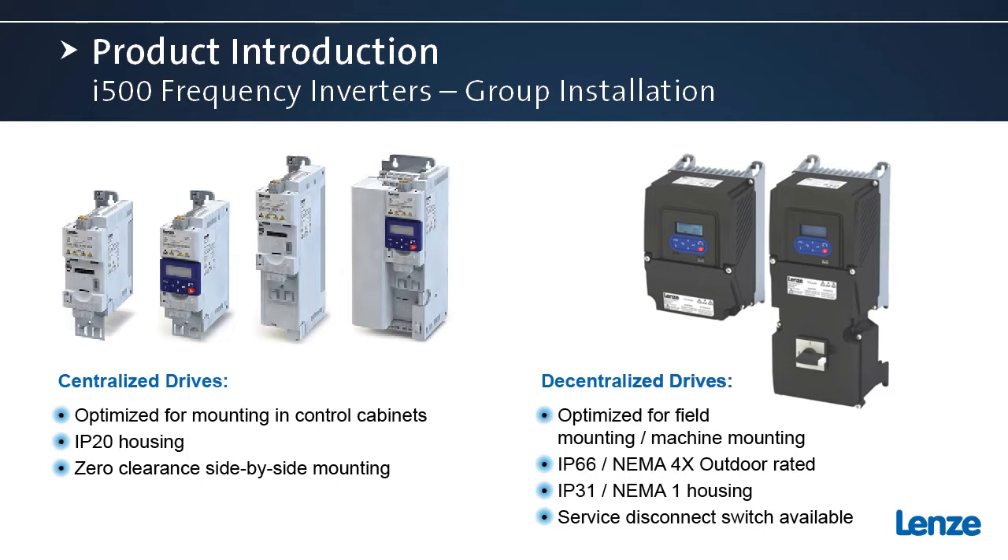Although these two products may look quite different, they are all built on the same hardware architecture and firmware architecture. So the commissioning tools for both products are the same, the operating system is the same. If you are familiar with one series then you're familiar with the other — if you're familiar with the cabinet drive then you'll also be familiar with the ProTec drive. We have a brief video to show, and then we'll be back to start the discussion of group installation with the i500 inverters.